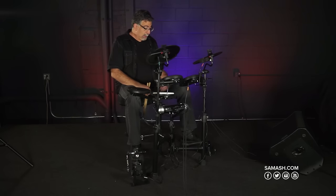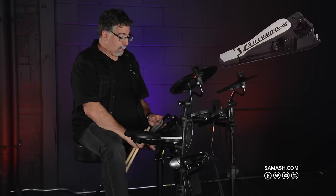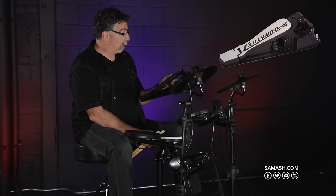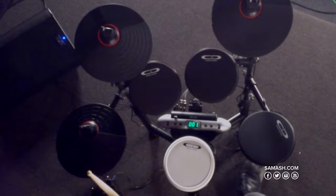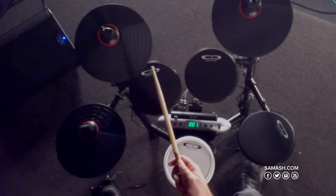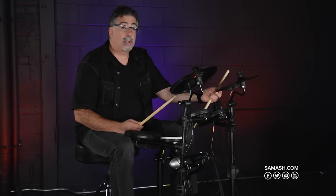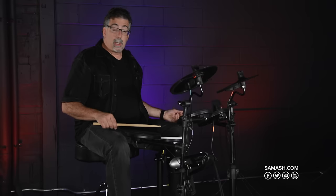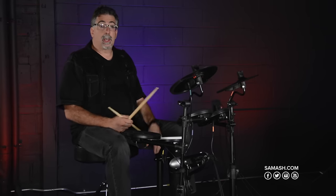It has spurs on it. On the other side you have the hi-hat controller, which is also a separate pedal unto itself. Made really well — it's metal and it doesn't move. You have the hi-hat controller and the hi-hat stand. You have a crash cymbal and a ride cymbal, both of which have a choking feature. You have three toms, and you also have a snare drum which has a dual trigger as well.